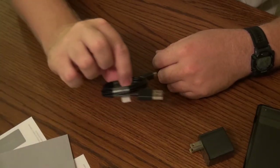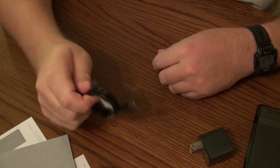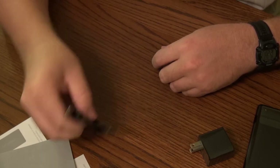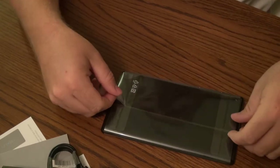The nice thing is it's a nice standard adapter — not like your fruity products that come with the Apple-only charger. Next, the Nexus.